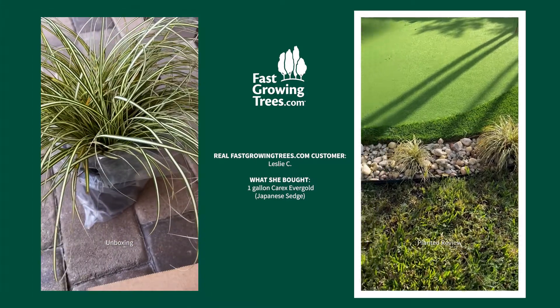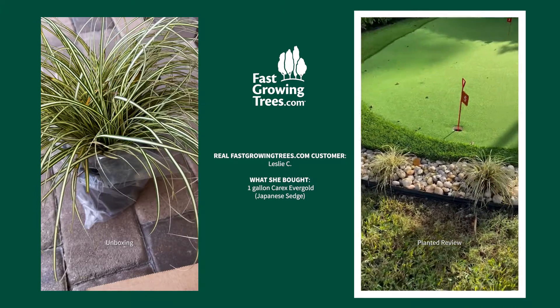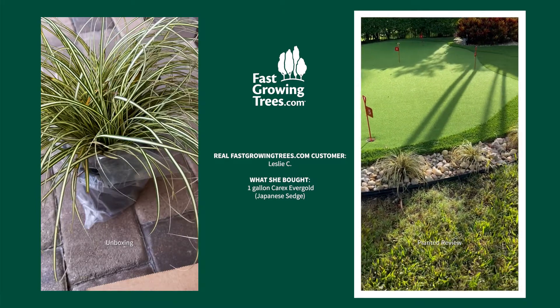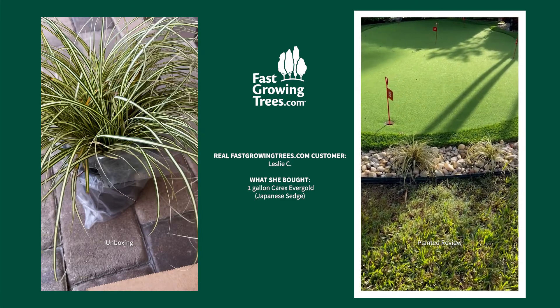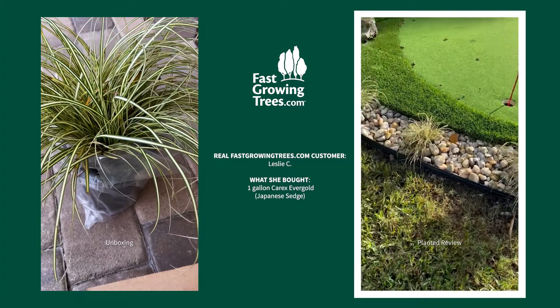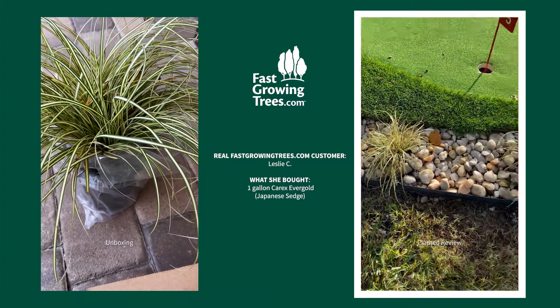Good morning. I'm so excited to share with you my new plants. The Carex Evergold that I received from Fast Growing Trees finally finished my putting green. I loved that they were able to help me pick this plant, which will thrive in this area since it gets a lot of water.